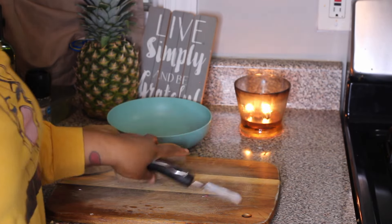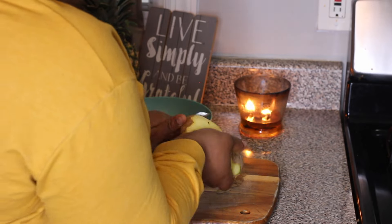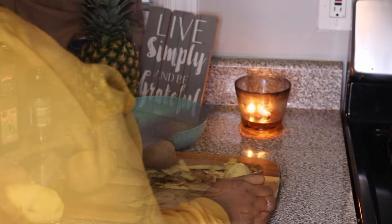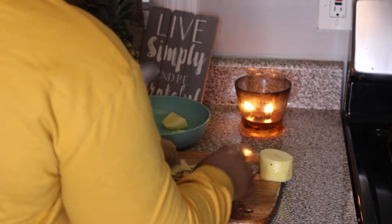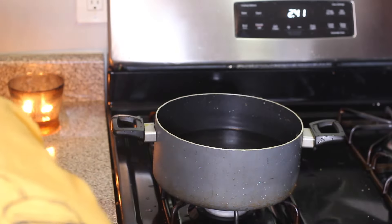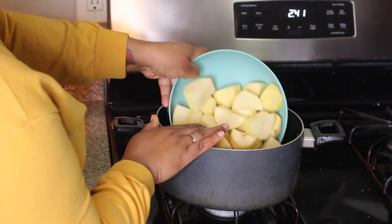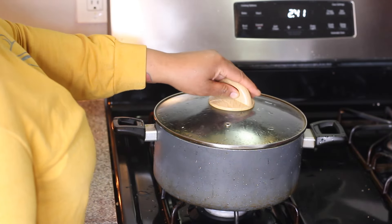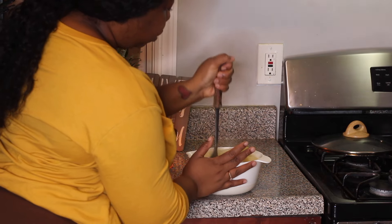While the ribs are in the oven, let's work on the mashed potatoes. I'm going to peel three large potatoes and cut them in quarters — this makes them cook faster. I put them in a pot of boiling water, add some salt, cover it, and let the potatoes cook for about 15 minutes until fork tender. Then I use my potato masher to start mashing them up.